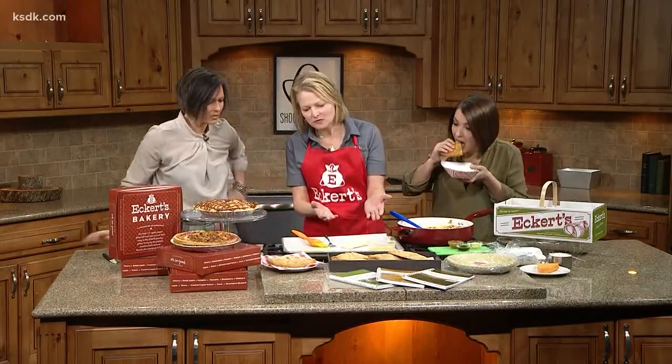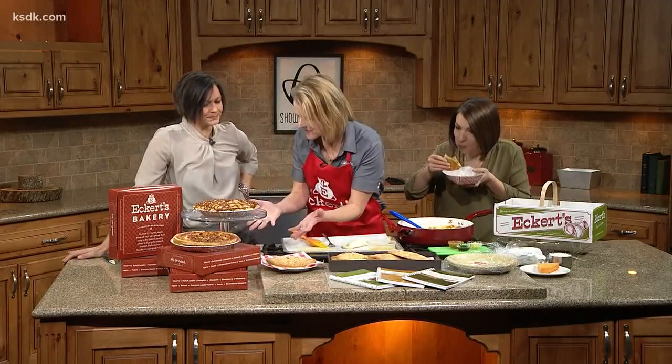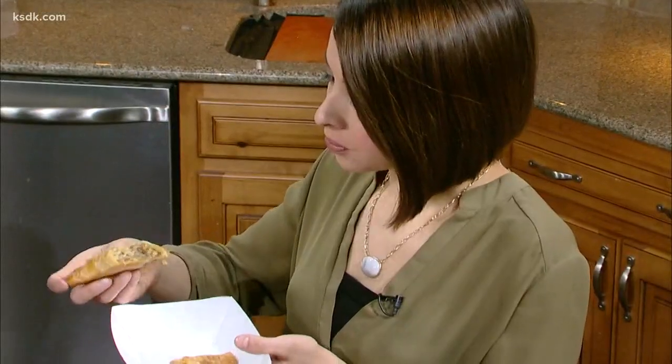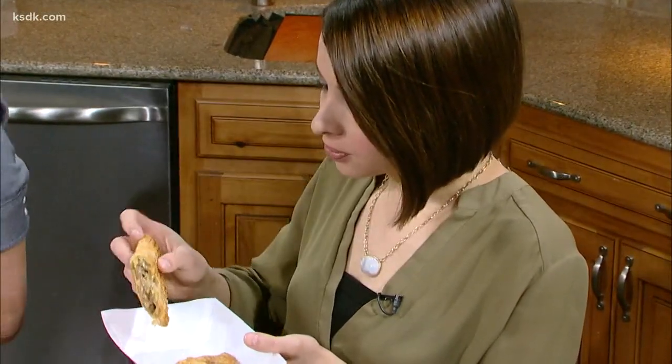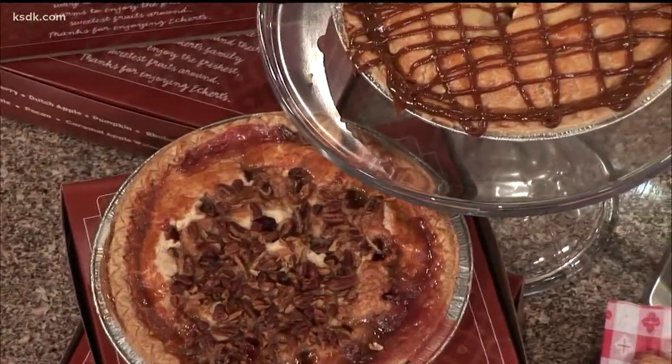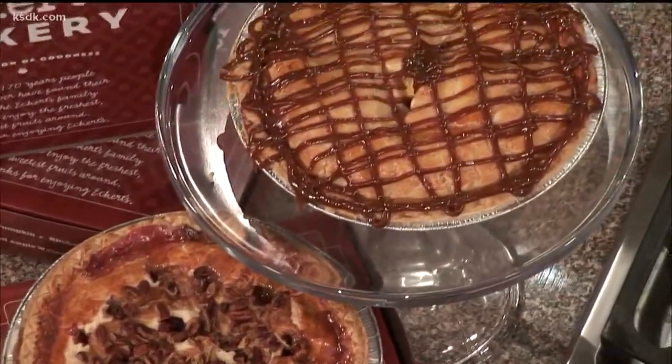And if you're not into savory pies, of course Eckert's has sweet pies too. Two very popular ones are the caramel apple walnut and pineapple upside down — and I bet a lot of you haven't had that. It is amazing. Not upside down cake — upside down pie, with all the same flavors. Delicious!